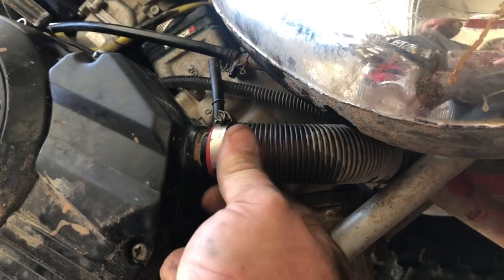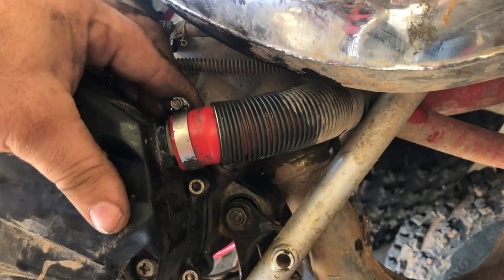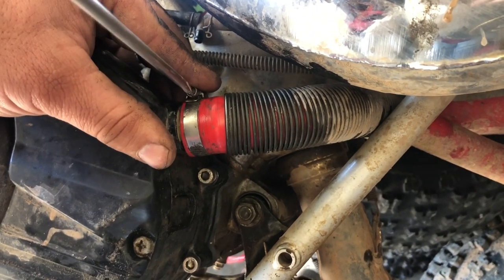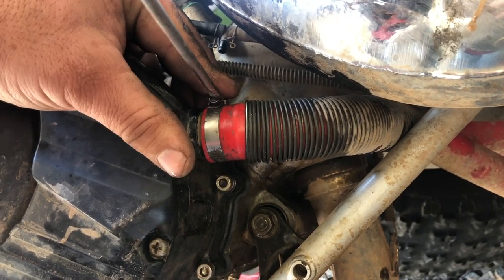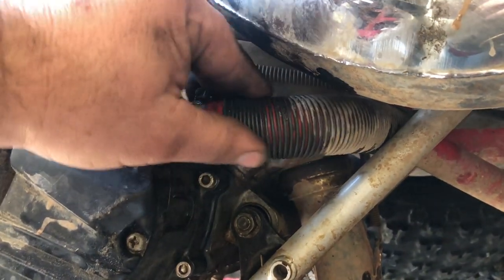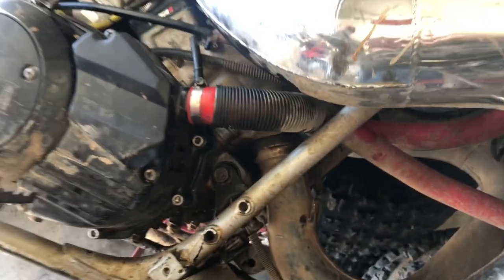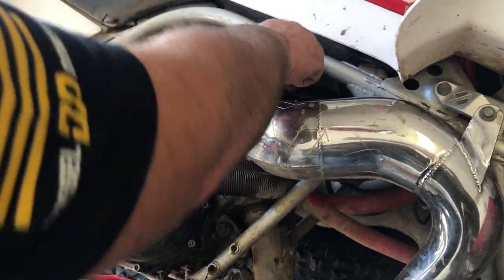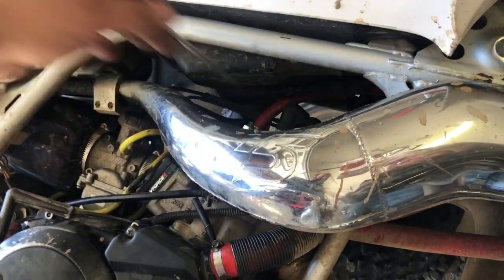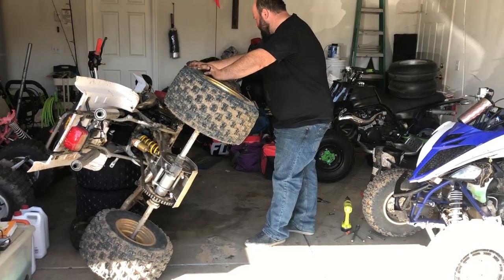Now we'll hook the coolant line back up real quick. That spring is always in the way — it's for protection from heat and just for the hose. Tighten it up and we're good. The Banshees — at least for me and it should be that way for everybody — you don't really need to bleed the system. There's a return hose up here from the top of the head that gets all the air out. Now we can turn it back over, lay it on the ground, fire it up and test our clutch.